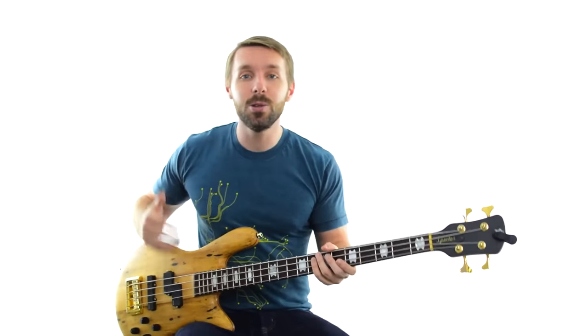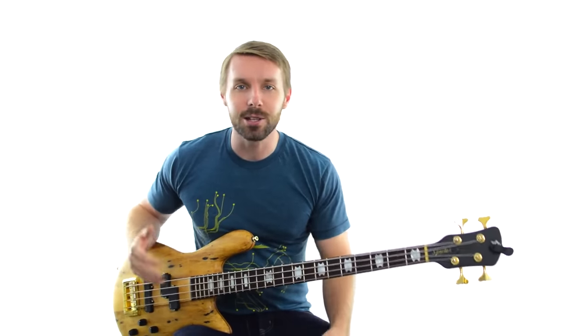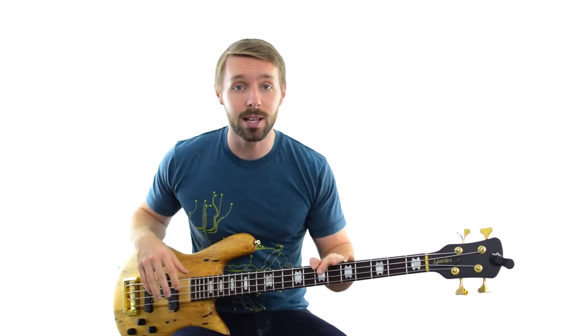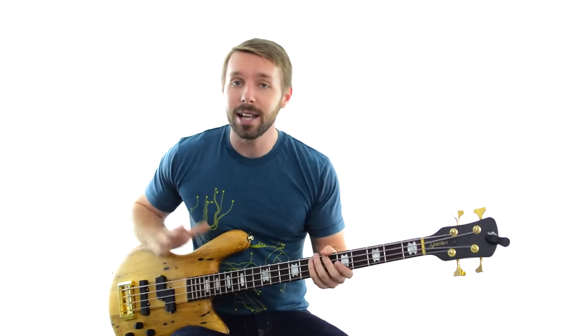Tip number 2 is to use what you already know in your jamming. If you've been playing for a while, you've probably learned some songs, some riffs, some licks - and you can absolutely use them when you jam. You know they're going to sound good and you already like them, so it just makes total sense. Just make sure that if you're playing with other chordal instruments, you're playing your riffs in the right key, which means you might have to move the shapes of the licks around - but that's pretty simple.